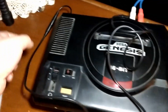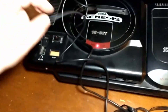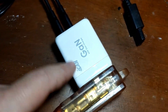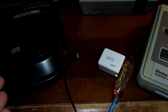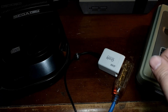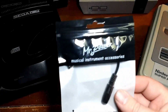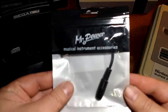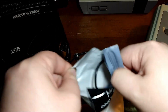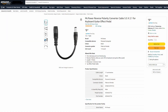That is a Sega Genesis and a Sega CD being powered off of one power adapter. We're back with some more consoles out. In part one of that video, I mentioned that you may need a polarity reverser, and I also mentioned several times to double check the polarity.